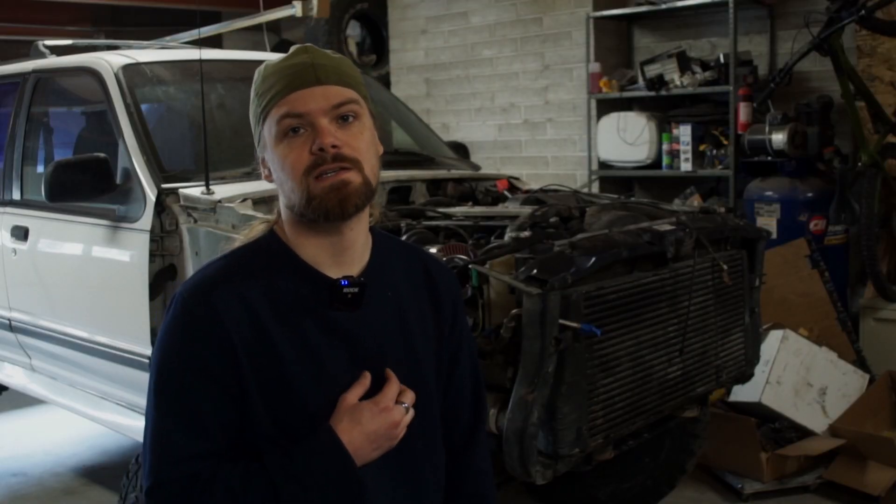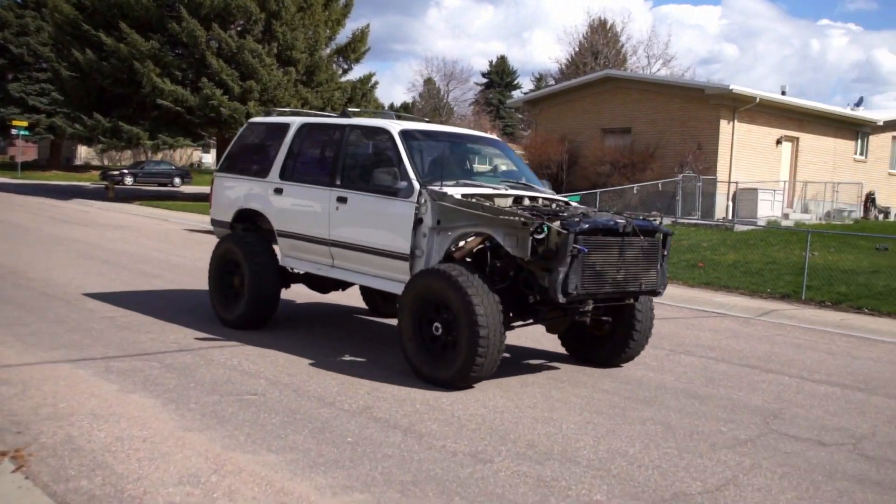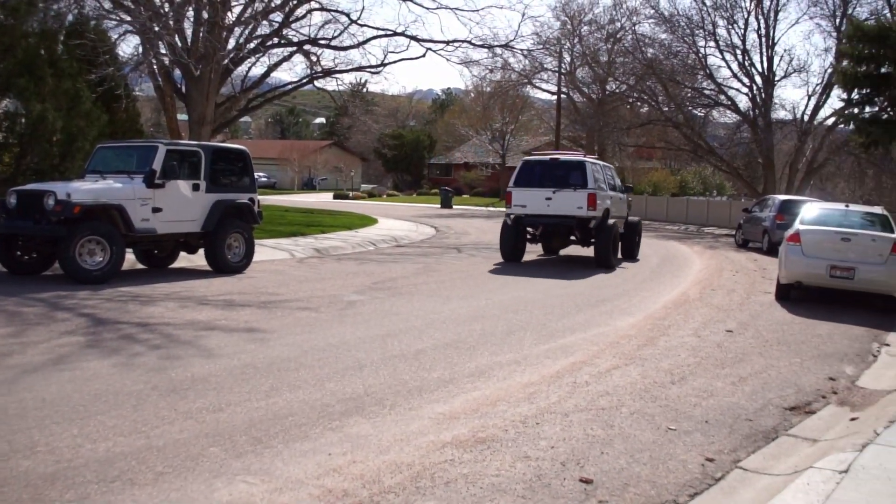Hello builders and makers, welcome back to Build Theory, where I show you my build process in order to encourage and enable your own projects. In the last video, I got this thing running and driving. I took it up and down the street, which was incredibly exciting. My 12-valve Cummins-swapped Ford Explorer drives. The only issue is that it's not quite street-legal, and that's gonna be the goal of this video.